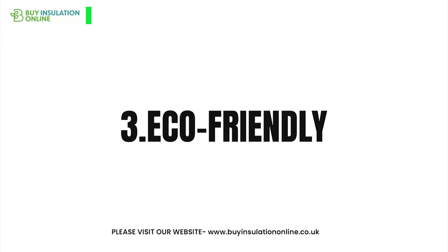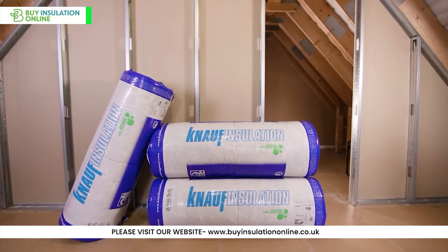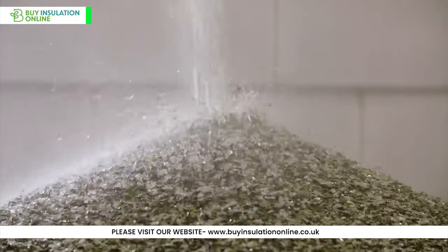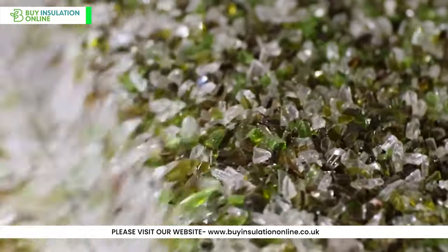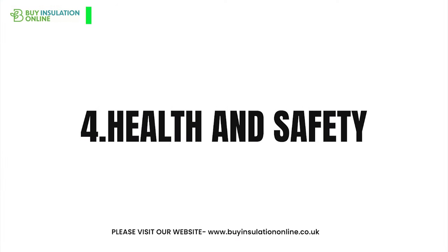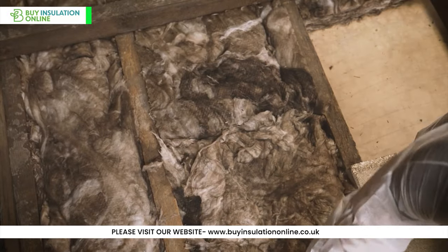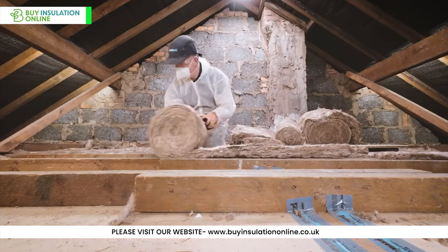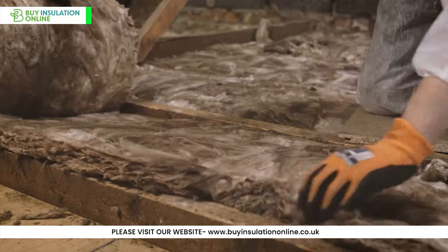Eco-friendly. For those environmentally conscious folks, you'll be thrilled to know that NALF acoustic partition roll is made up of recycled glass bottles, making it a sustainable choice. Health and safety: it's designed to be safe for the installer and the home occupants. Unlike traditional insulations, it's less itchy and doesn't produce any unpleasant odours.